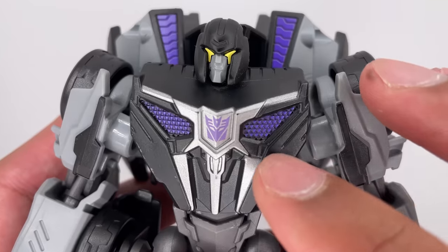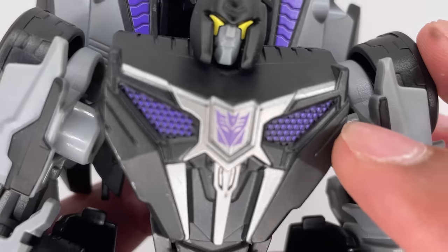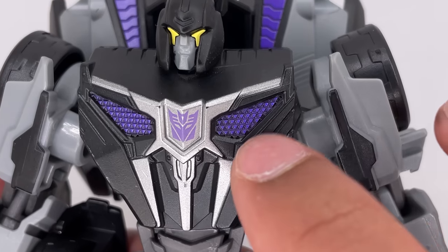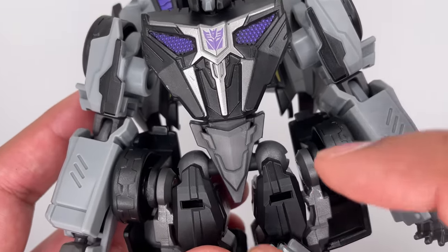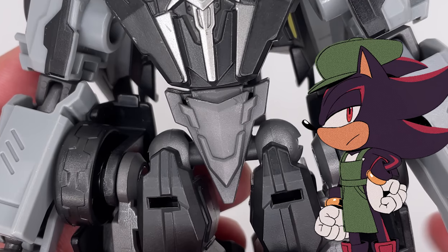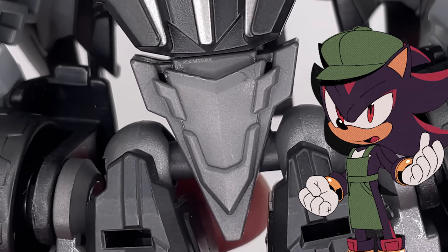Down onto the chest piece, we got the Decepticon insignia in the middle. Looks like some of the silver paint is already starting to come off. It's a very triangular body and I do like these purple bits over here. Further down to the crotch section — very pointy. That is indeed a very pointy crotch piece. I am impressed by the level of edge on such a design.